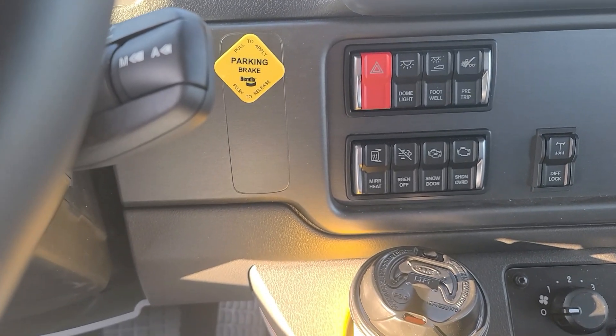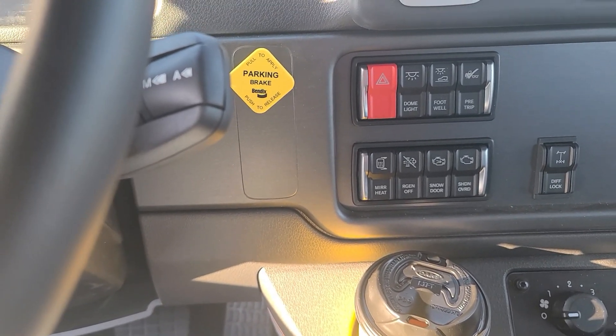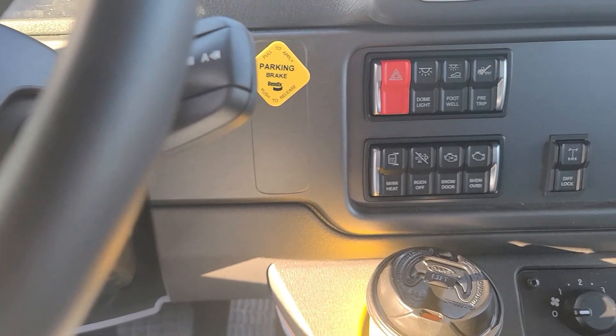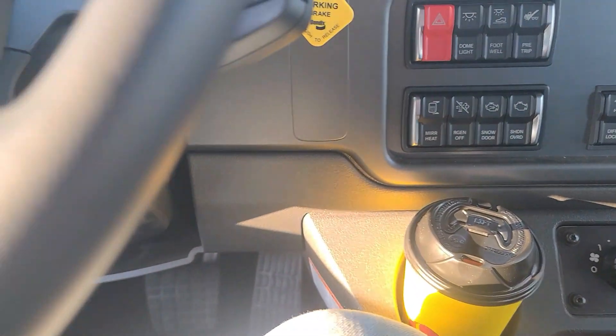I'm not going to go through the full air procedure, but you want to pump the air down, hear your buzzer go off, pump it on down, and make sure it doesn't pop out. If you have a CDL, you should already know all this. Then look at your mirrors.